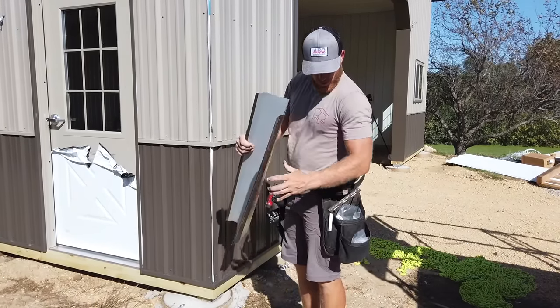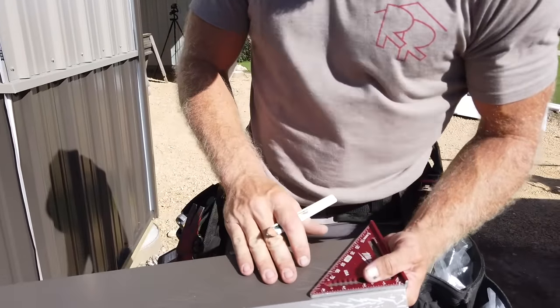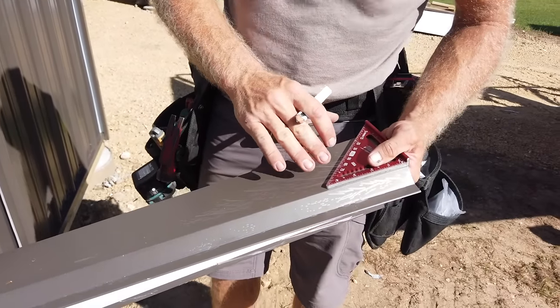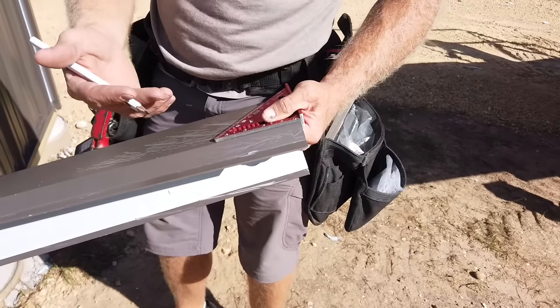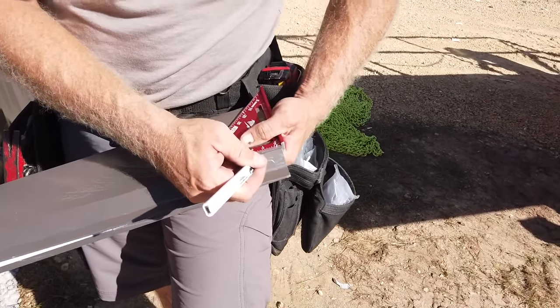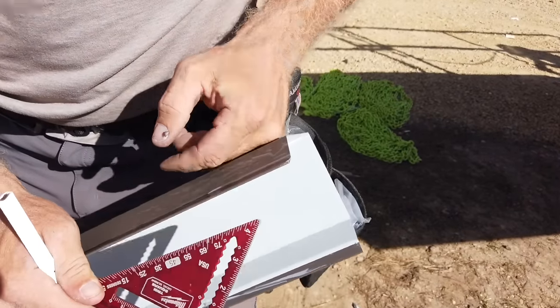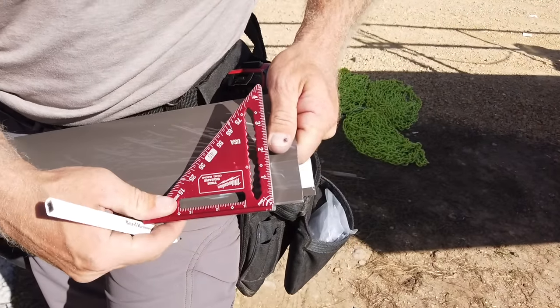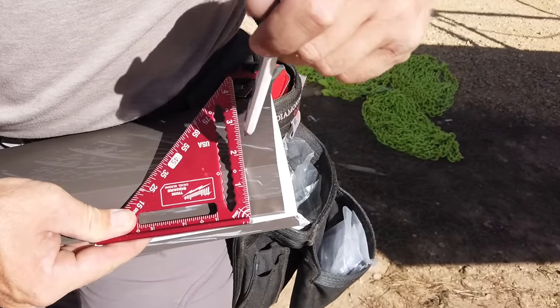So what I'm going to do first — since my base trim is one inch — you'll see I've got a protective coating here on the trim. That's because, especially with these dark colors, my metal manufacturer Metal Sales does this for us. It's a nice little added bonus. Yes, it becomes somewhat of a pain with the garbage, but it's a really nice benefit when you're dealing with dark trims because it's going to get scratched if you don't.